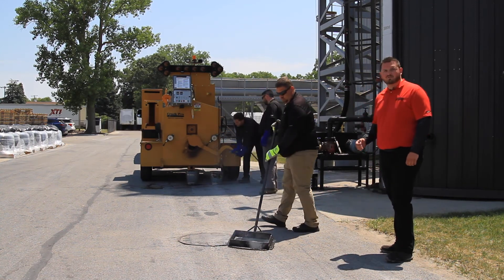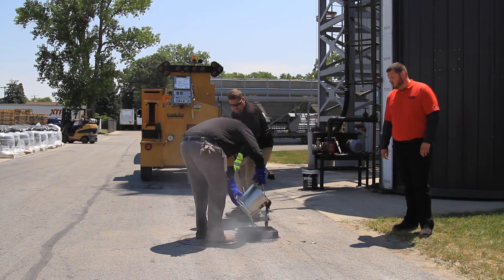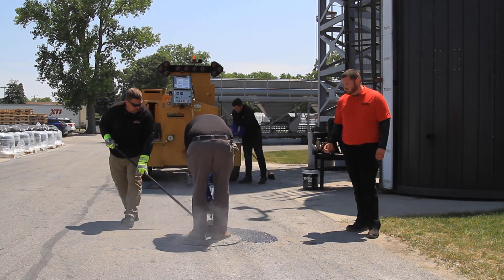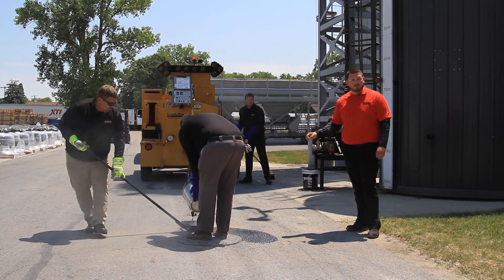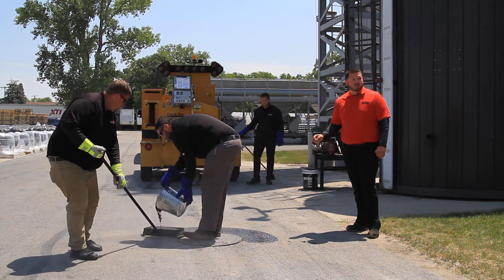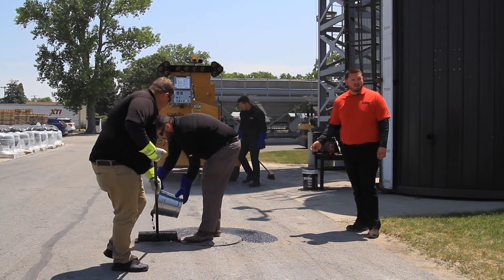One of the best tools for this application is going to be the box lute. One of the important things when doing a manhole cover repair is to set the edge of your box lute right on the manhole cover. That's going to give you a nice waterproof seal up along the edge of the manhole while also protecting the asphalt around it.